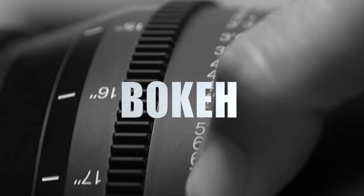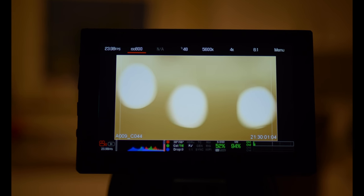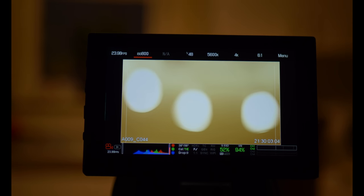Let's look at bokeh. Don't expect the bokeh in this test to be round because the lights I'm filming are not round. These lenses produce really nice, buttery bokeh.